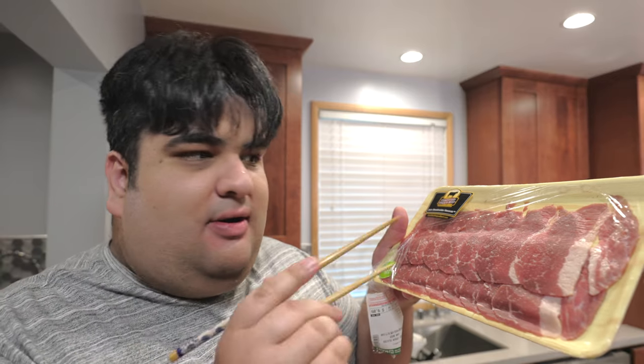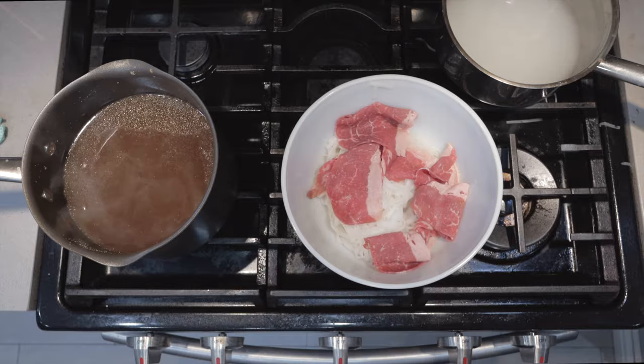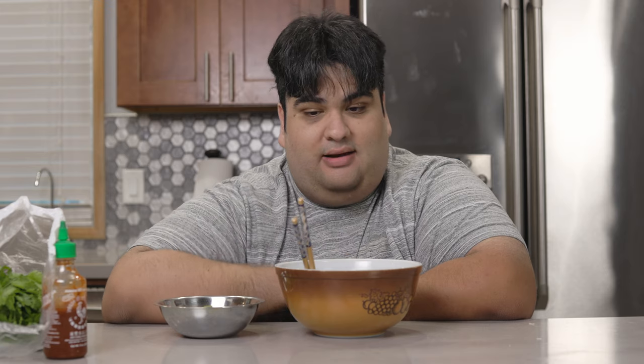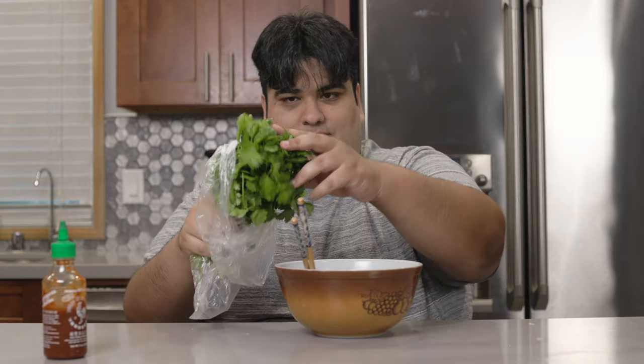Using a pair of chopsticks, layer on some thinly sliced beef. Then throw on some oxtail. Then comes my favorite part — pouring the hot broth onto our pho. It's almost ready to dig in, but we still need to decorate this with the typical pho accoutrement: green onions, cilantro, lime, and top it off with a little sriracha. And dig right in.